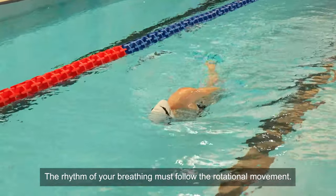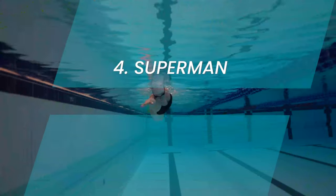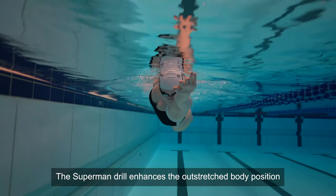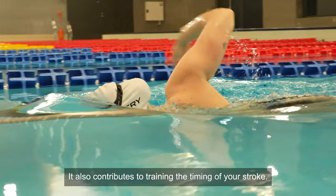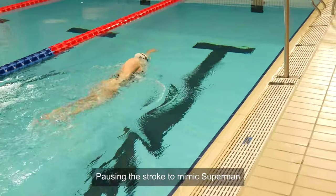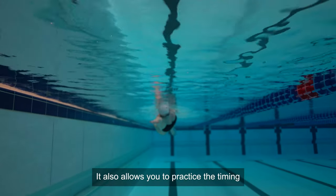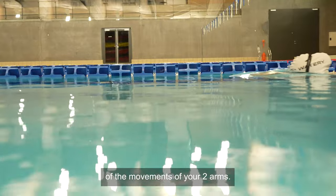The rhythm of your breathing must follow the rotational movement. Superman. The Superman drill enhances the outstretched body position of the crawl stroke. It also contributes to training the timing of your stroke. Pausing the stroke to mimic Superman encourages you to lengthen your strokes. It also allows you to practice the timing of the movements of your two arms.